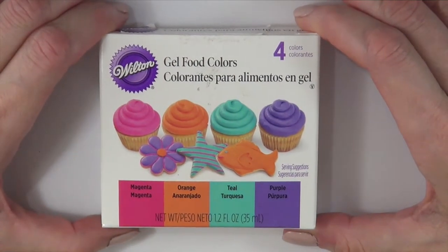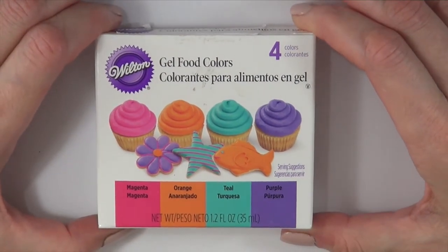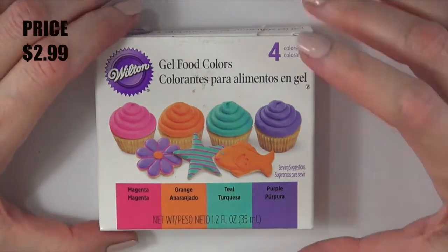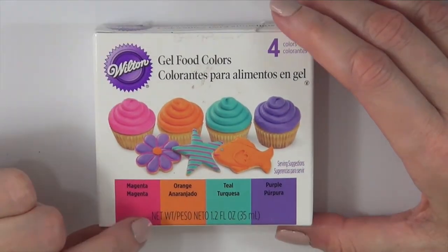Hey guys, it's Rene. So today I thought we would check out these gel fluid colors together. I bought this at Target. It was pretty affordable for the brand. It's a set of four.